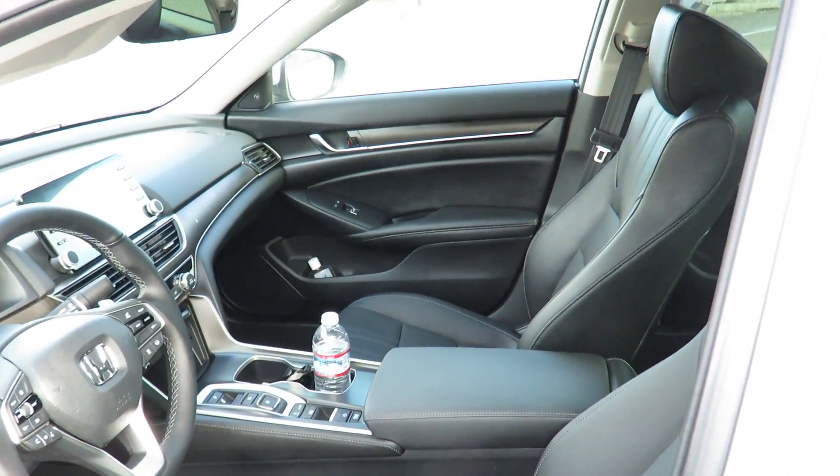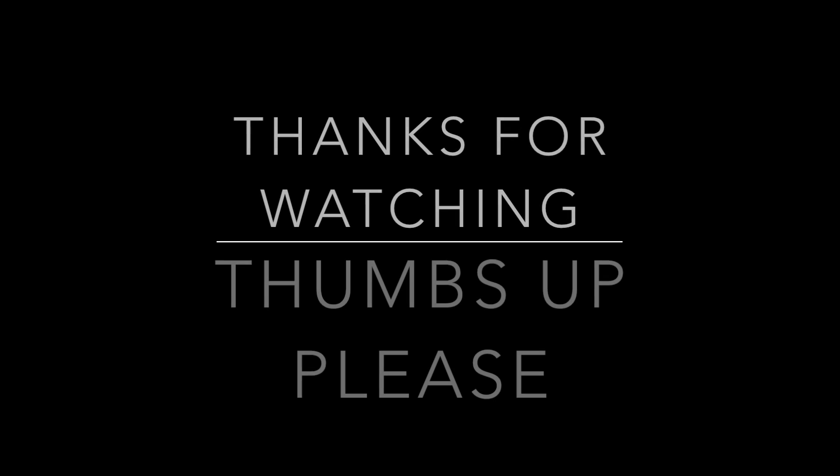Those are the items I think are really worthwhile if you're purchasing a Honda Accord. Thumbs up, see you next time, bye.